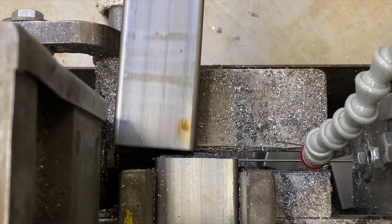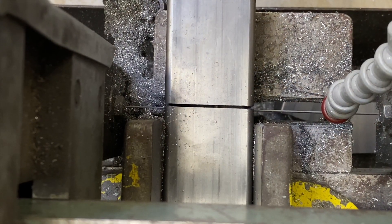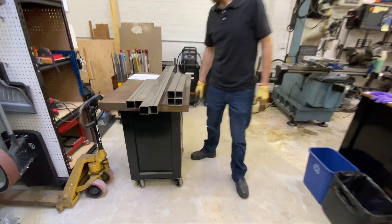The other big thing is clearance. Sometimes we have odd shapes, long pieces, large pieces. One consideration was having clearance under the machine to allow for large bends that need clearance to go underneath.